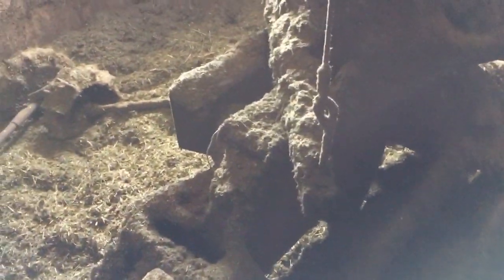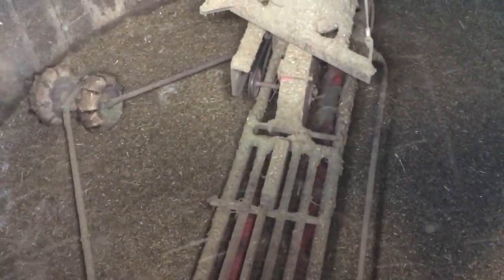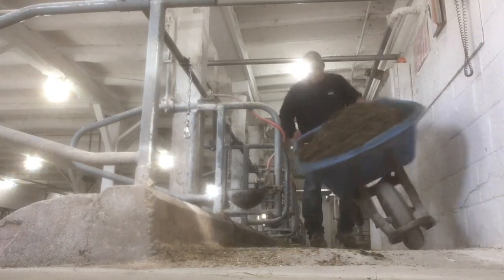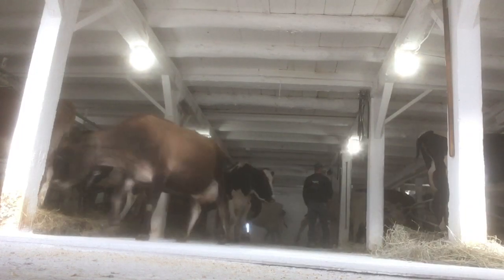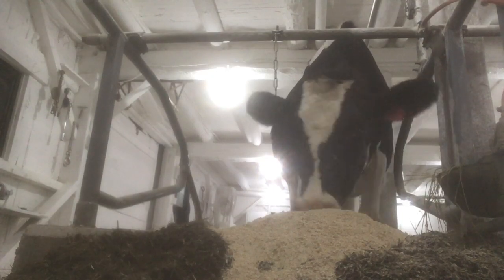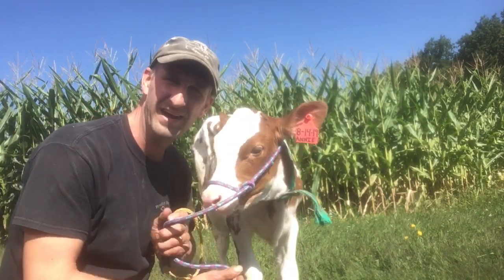So this is the third time we've filled this silo this summer — this will be the last time for this year. Now we gotta move over to the silo next to this one, put the unloader up in that one and fill that one up too. I told you that was a lot of work. You ready for a nap now? Alright, see you later guys. Thanks for watching.